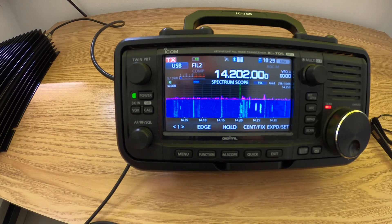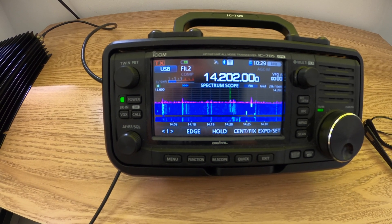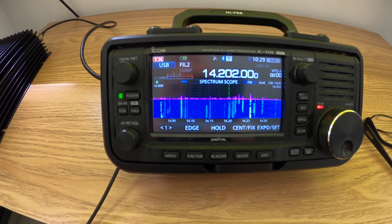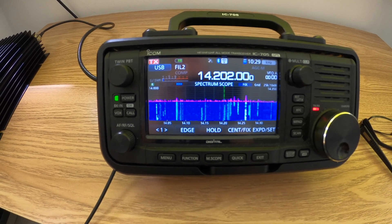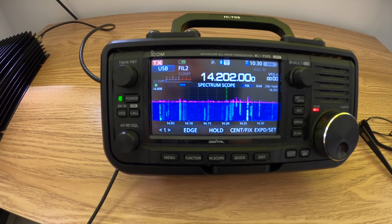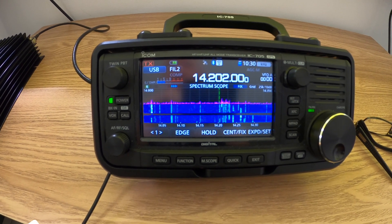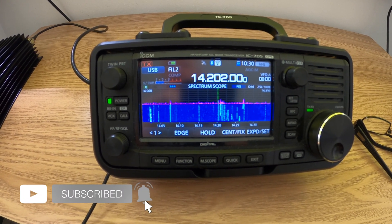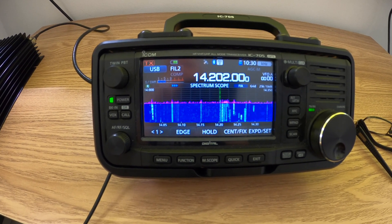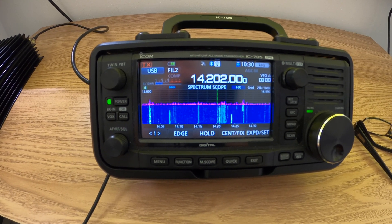M0SZT. M0SZT — you're 5 by 9, 15. Thank you very much. You are 5 by 9. Is it a country code or serial code? You're 001 for serial. No, it's the operator's age on 1st of January. So this year, 1st of January, my age was 15 — that's why my exchange is 15 to you. Over. Roger. The age is 52 — QSL.